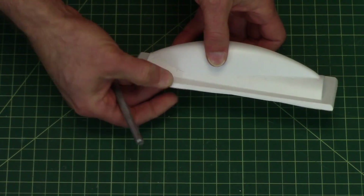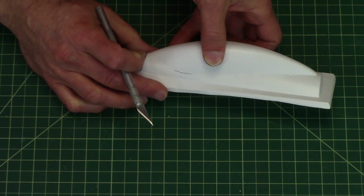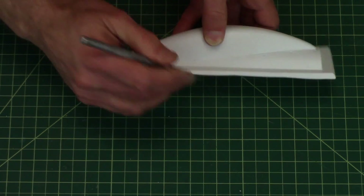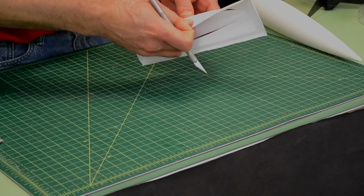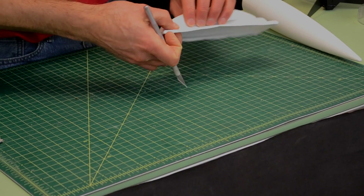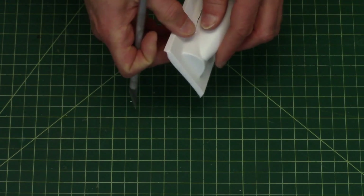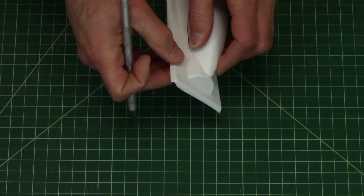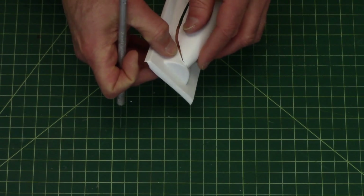Right here my score line is a little bit too high, so I'm going to re-score it and cut a little bit deeper to make sure it follows right there. This is what happens when you make a little mistake — it's fixable. Don't worry about it. Just carefully eyeball it. It's better to go a little bit wider than to go a little bit too shallow.